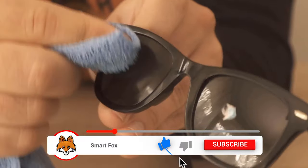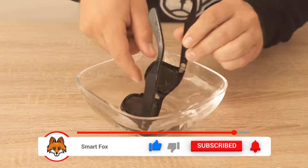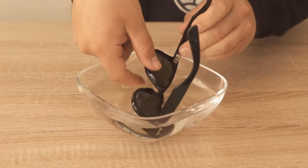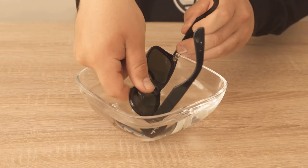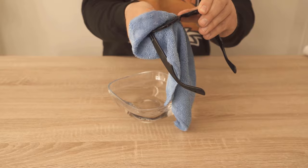When you've done that with both lenses, you should hold them under lukewarm water or put them in a bowl that has lukewarm water in it and wipe the remaining toothpaste off of the sunglasses. Then grab a dry microfiber or eyeglass cloth and wipe them completely dry.